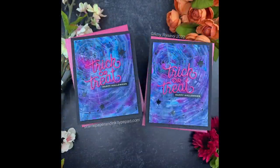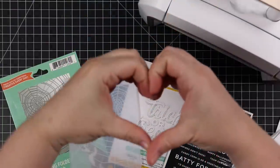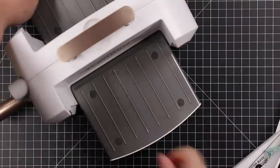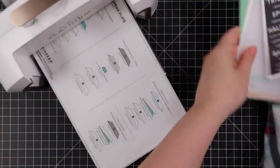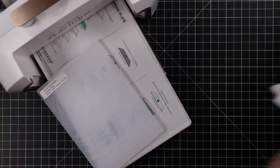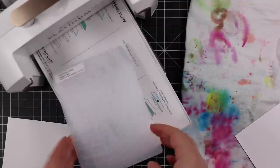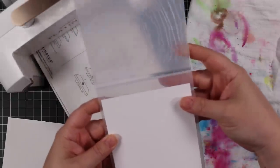Hello friends, Amy R here with Prairie Paper and Ink with the first video of my 2022 Halloween card series. For those not aware, I have been doing this for over a decade now. I have a thing for Halloween cards — love making them, don't ask me why. I'm not even that big on Halloween in general, but I love making Halloween cards and the series has become a thing.